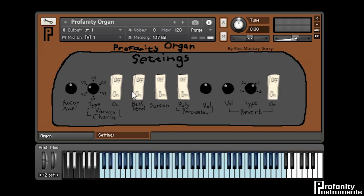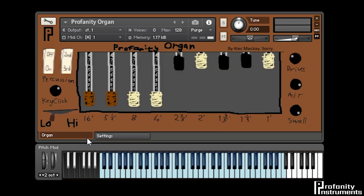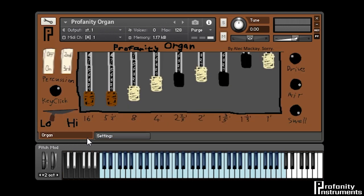So let's see if we can have some fun with this. I'm just going to change some settings here and go for something along the lines of... somewhere around there. Add a bit of drive to it.